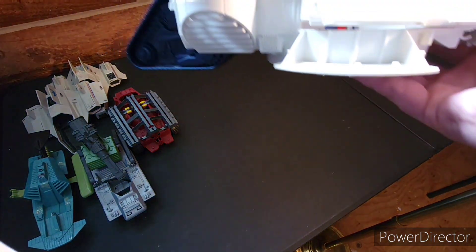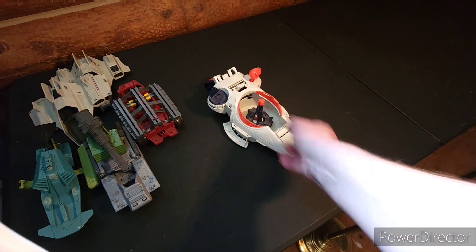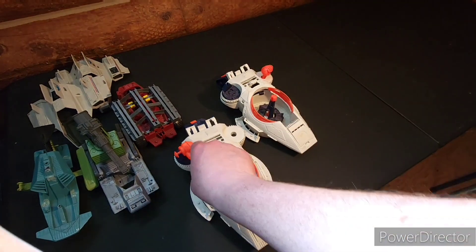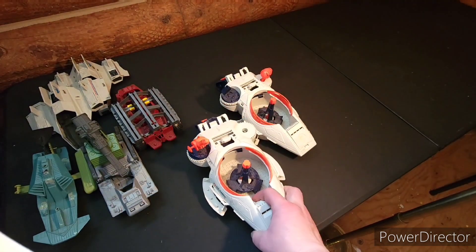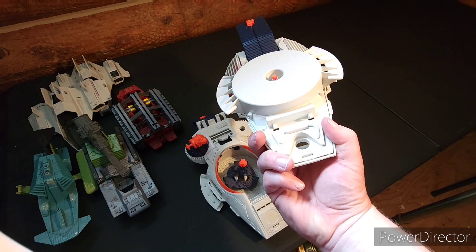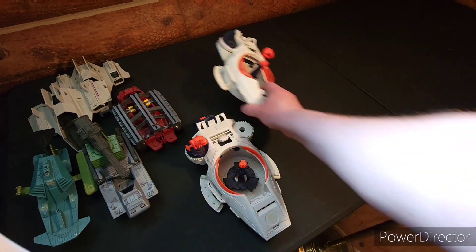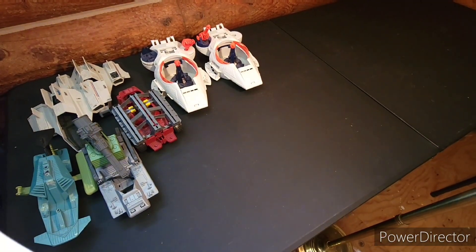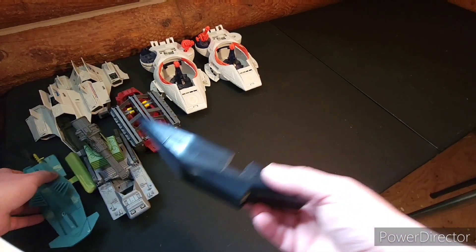I have two Ice Sabers — they're a little bit different but kind of neat. Not exactly sure how those worked. It's a newer one — well, late 90s I think — actually it says 2002 on it, so yep.